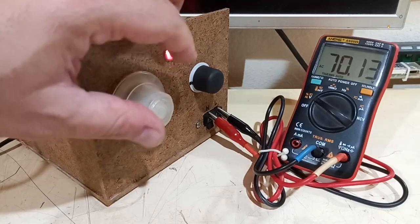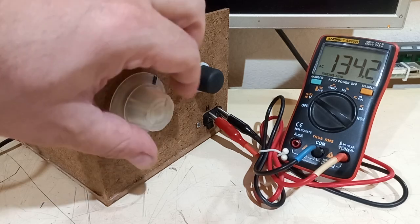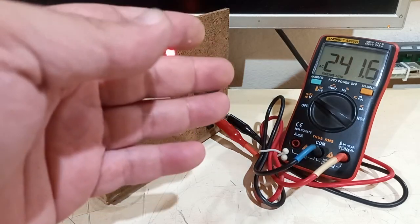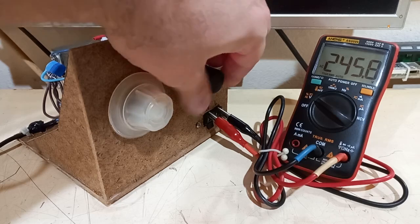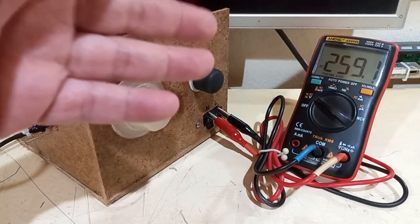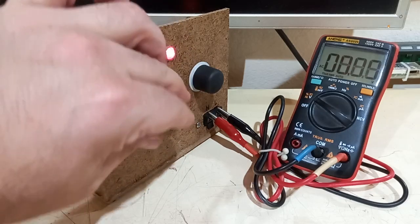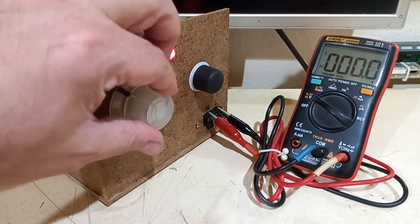At every position of the coarse setting. My mains voltage at the moment is quite high — in fact we can go past 260 volts out of this variac at the moment, and you have 5 steps per step on the fine setting.